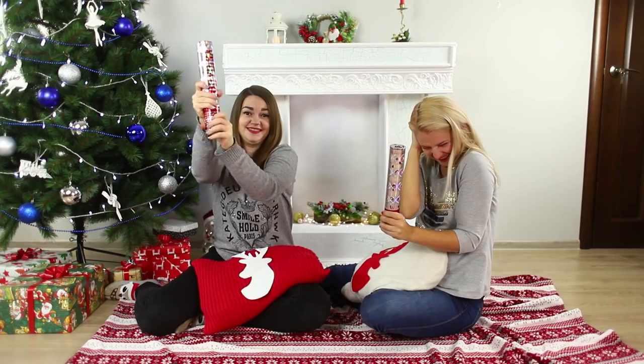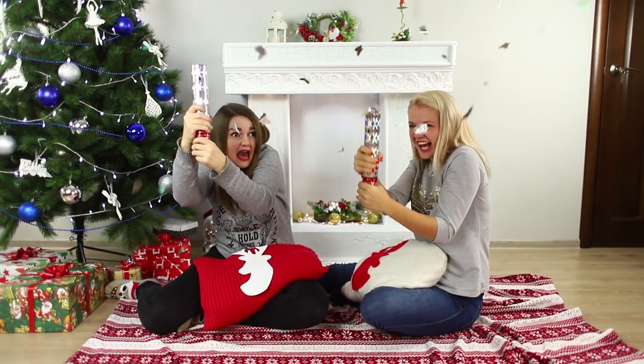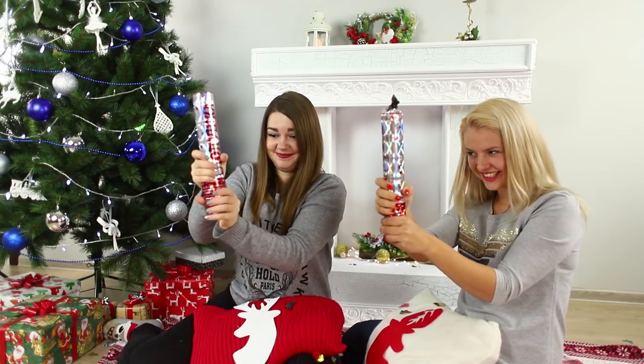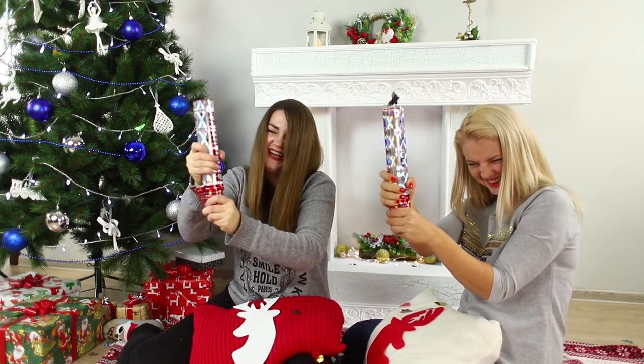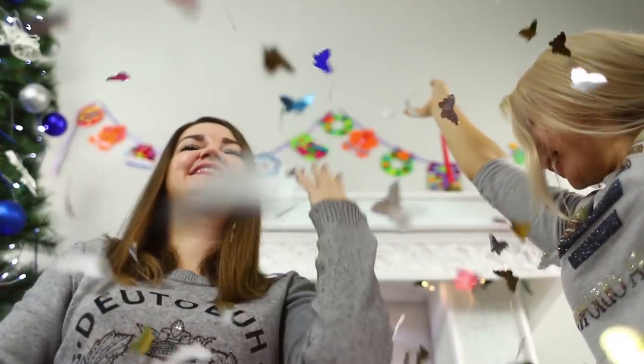And it's okay that the fireplace is fake and the bright light of a fire isn't burning inside. After all, the warmth and joy of gatherings with a friend warm you up better than any fireplace. A firework of emotions from a friendly meeting can be decorated with a glittering explosion of party poppers. Merry Christmas!